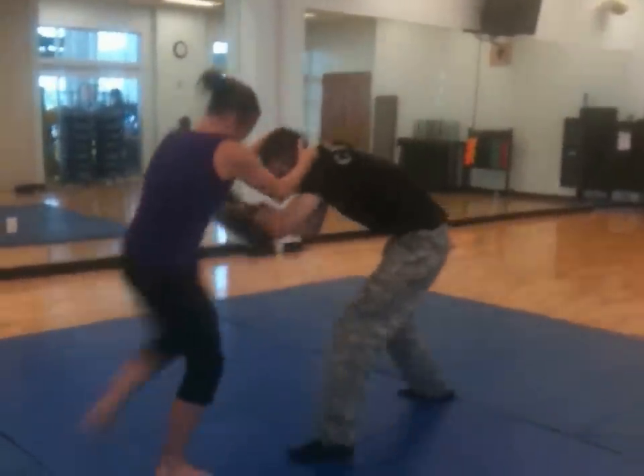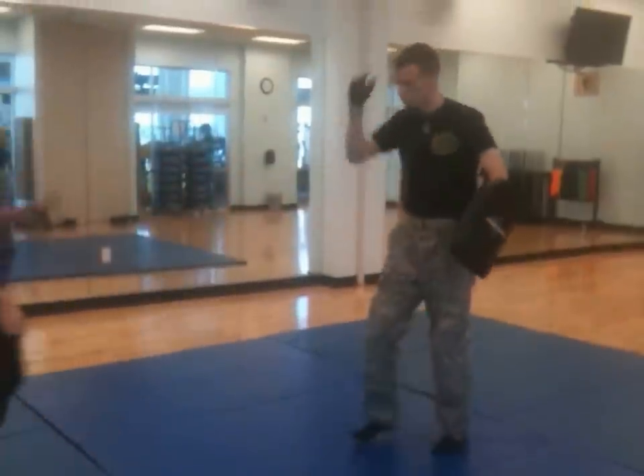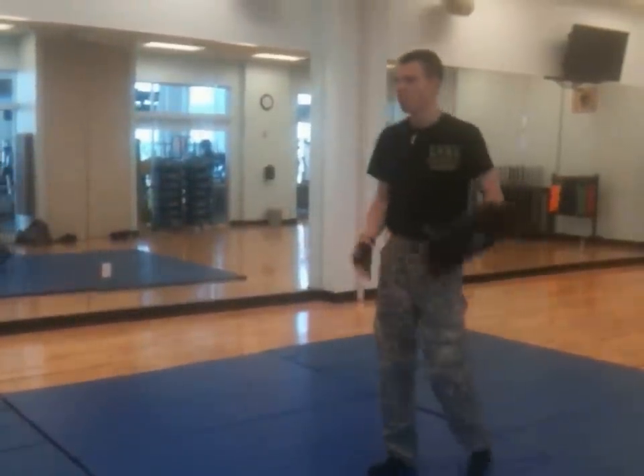Pull knee down. Pull knee down. Excellent. Much more force once I pull down into them.